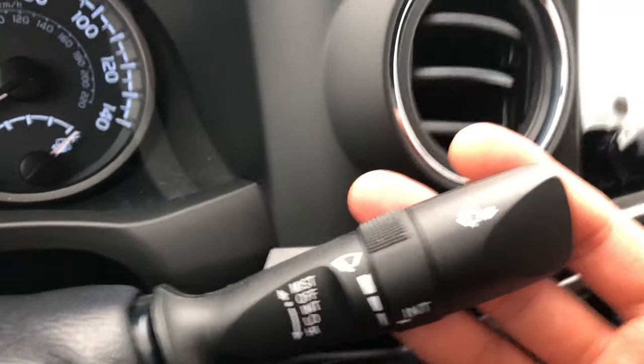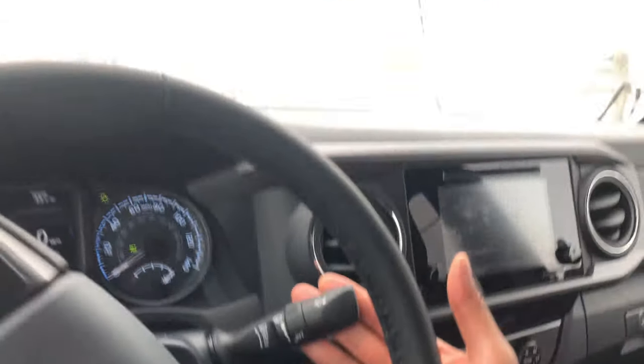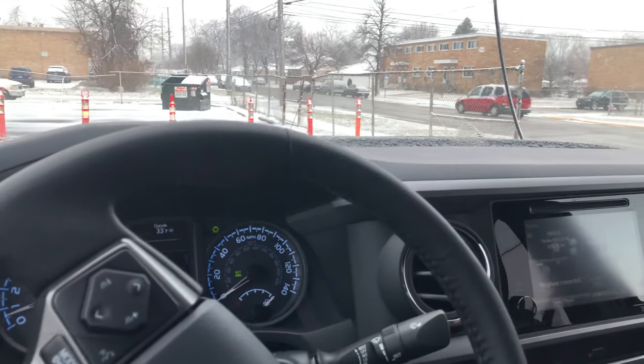I want to wash my windshield, so I'm going to take this and pull it towards me. Look at that — it's washing just like that. I release it and it wipes one more time and then it stops. Let me know if you have any questions. Thanks a lot.